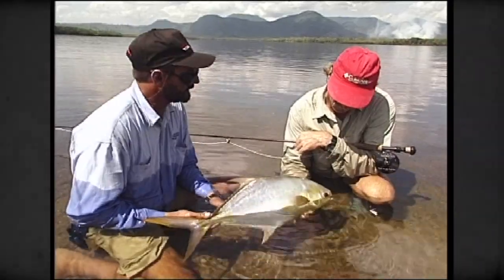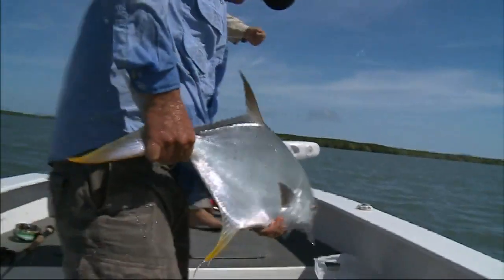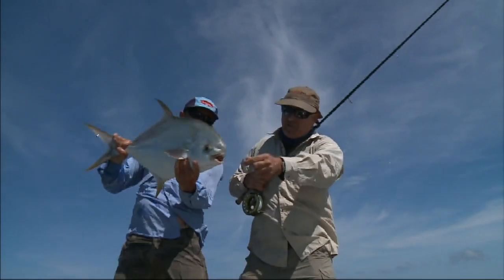None of us will ever forget that day. Well done, Bargy! Well done — good on you. Look at that — my first Aussie caught permit!